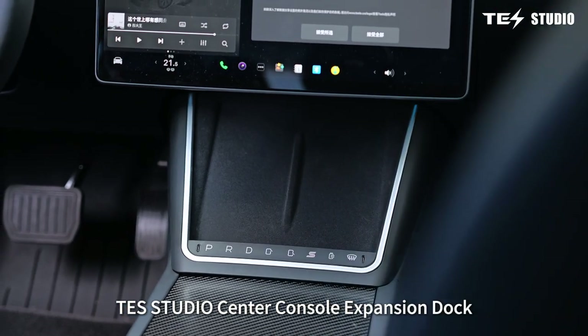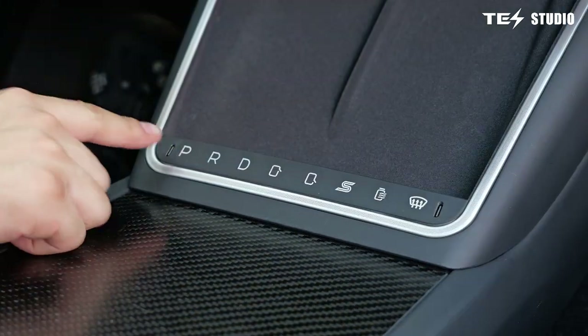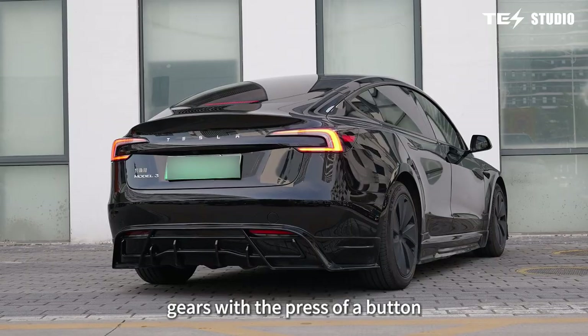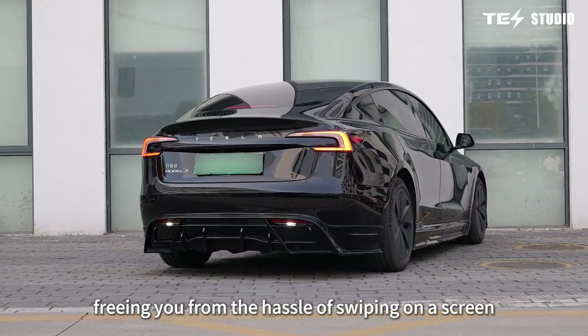Teststudio Center Console Expansion Dock with Ambient Lighting, inspired by the design of the Model X. This system allows you to switch gears with the press of a button, freeing you from the hassle of swiping on a screen.